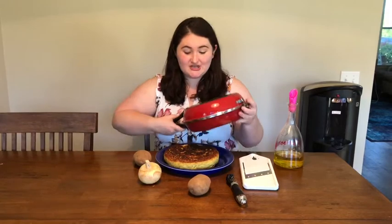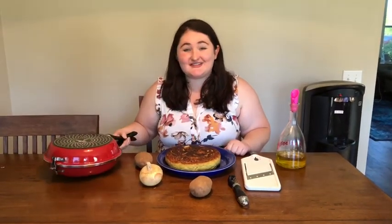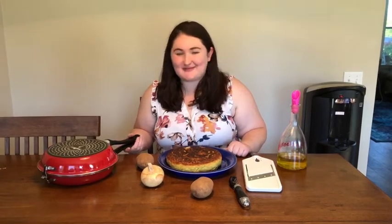I use this to flip the tortilla in the pan to cook it on the other side. Here's a funny video of me flipping the tortilla.